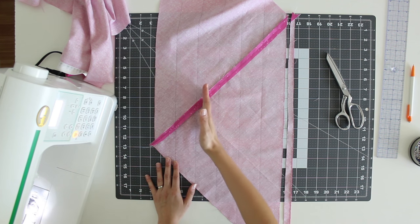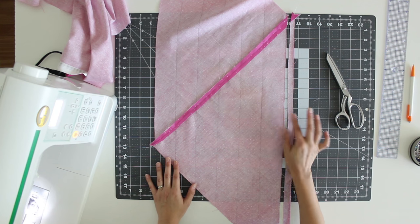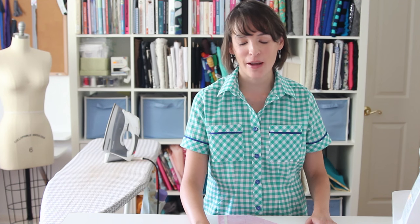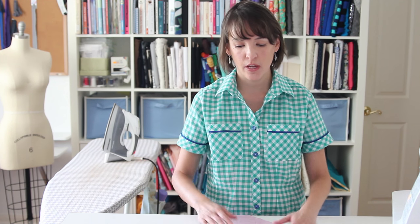I've gone ahead and marked my two inch intervals on my bias fabric strip. When I got to the end, there was a tiny little strip left over after my last mark — if that happens to you, go ahead and cut that off. This happens to me basically every time I make this. You just want to cut that off and throw that strip away so that we only have the two inch intervals left.